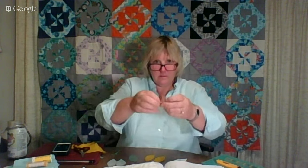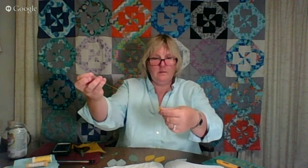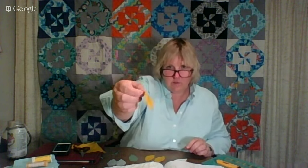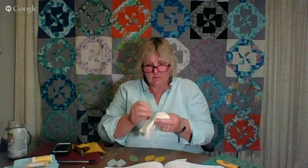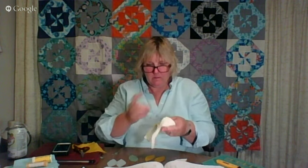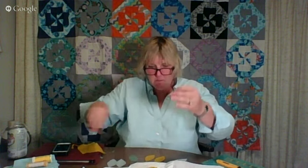I have basted that first piece and it's going to go right in the middle. I'm literally just going to tack it down right now with my same thread. There's piece number one done.